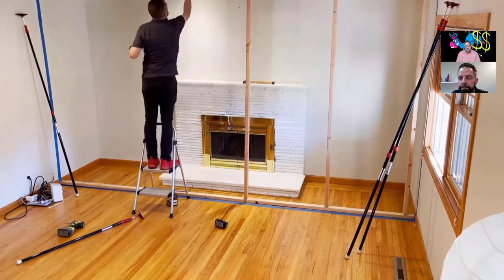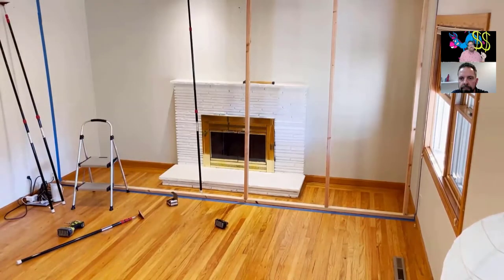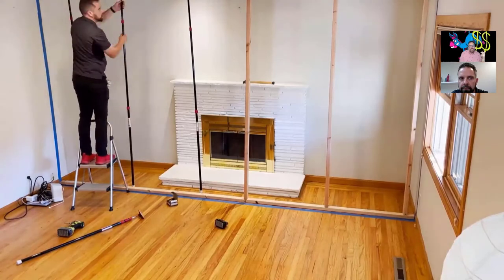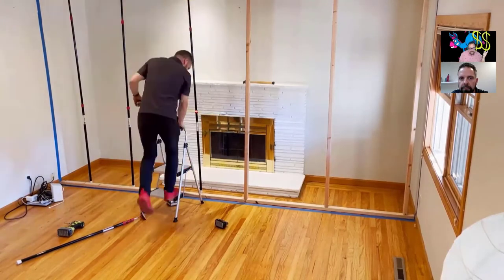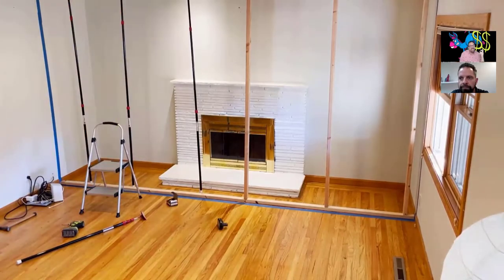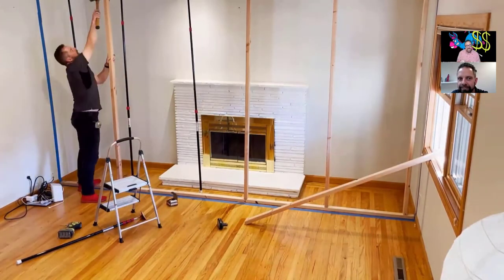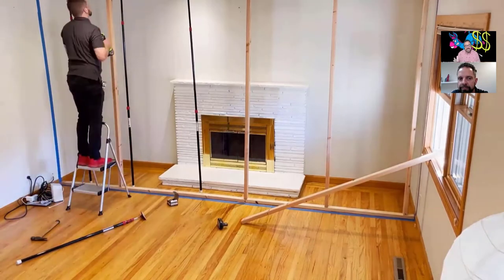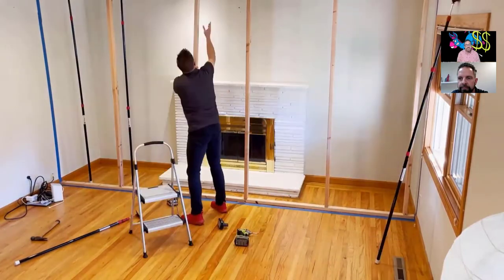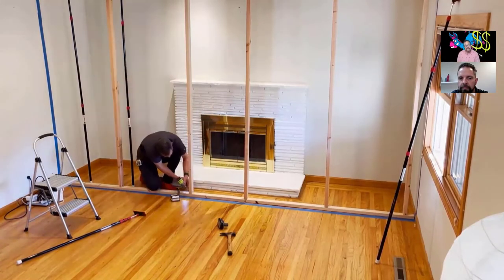We used to use PVC pipe for framing — same reason, I didn't trust zip wall poles. We would use duct tape and staples to try to make sure things held. Especially on commercial work, with all those employees around, if the containment came down, you're getting sued because you made everyone sick — even if they'd been working in the same mold-filled office before you even showed up. So we were always responsible once that containment went up.